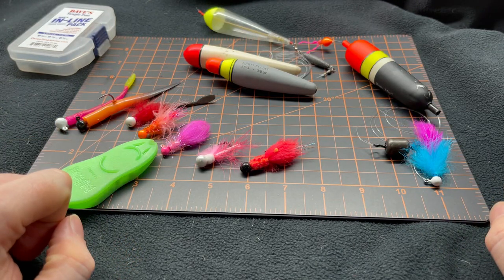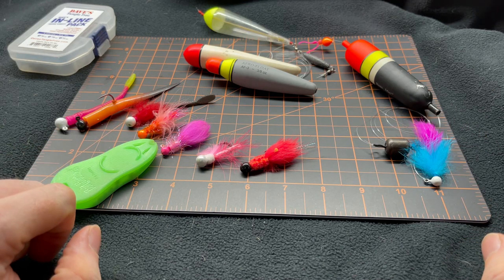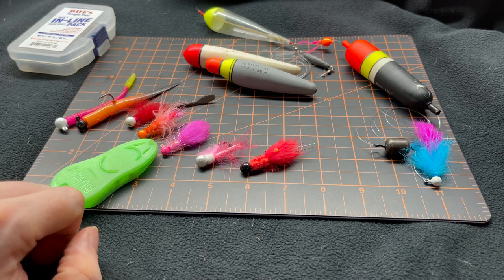If you want to see a little bit more about rigging shrimp on your jigs for winter steelhead, check out this last video. Fish on!